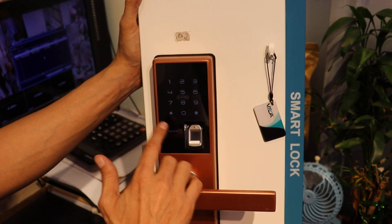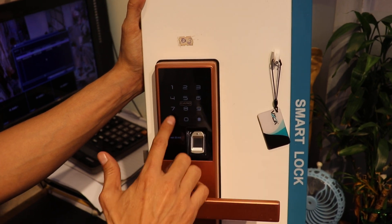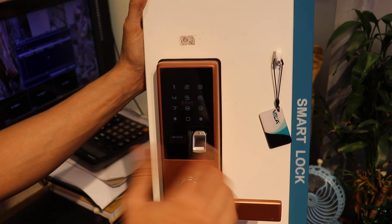After adding, simply press hash. The user will be added. For the next person, press star, then hash again. Repeat the same procedure for each additional person.